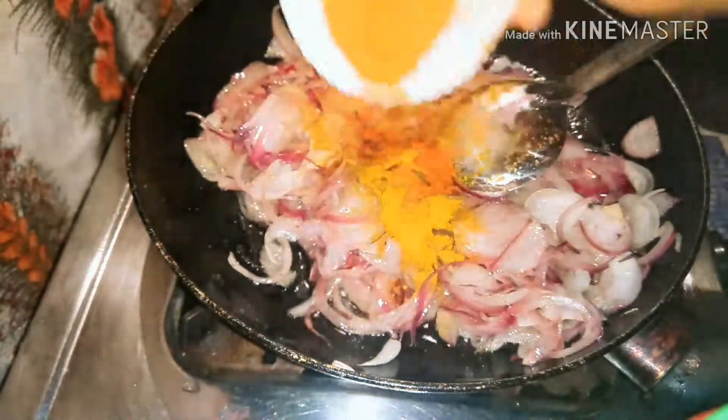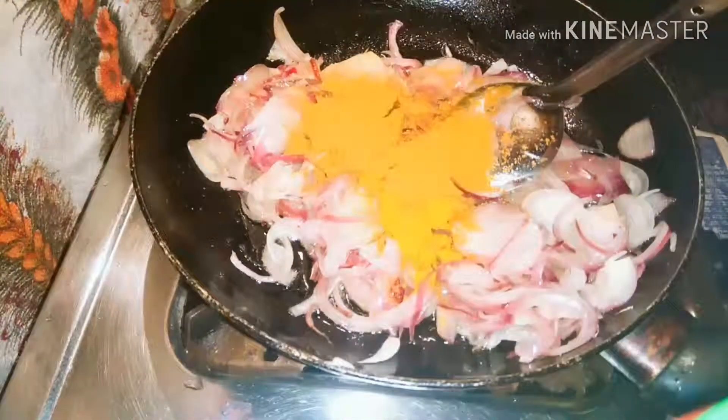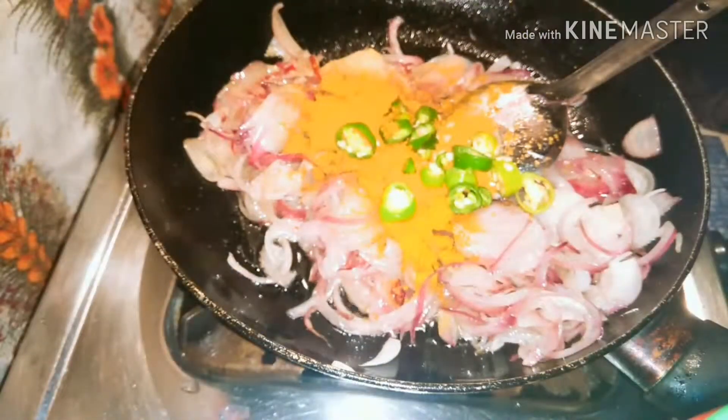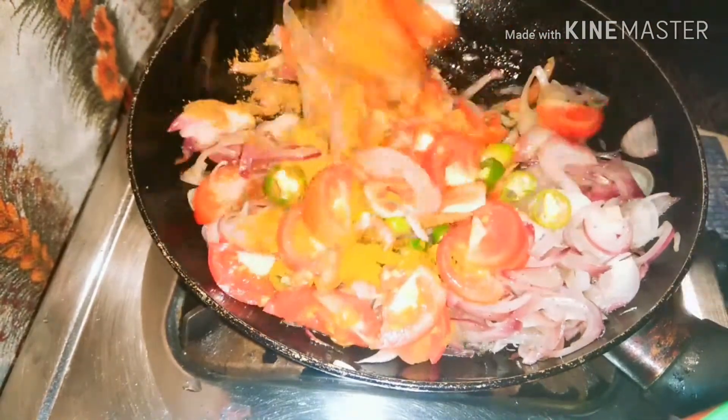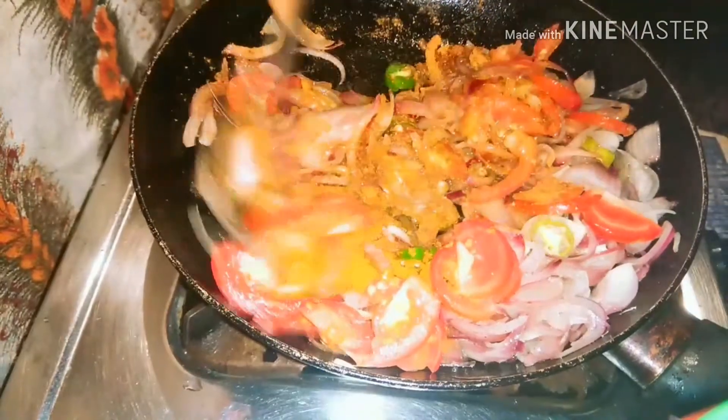Put the spoon in, then add 1 teaspoon of apple sauce. I will try to make the spoon in the bowl, so we will cook it as well.